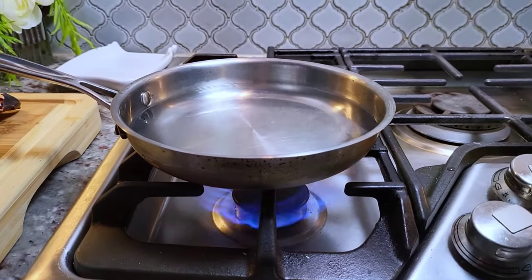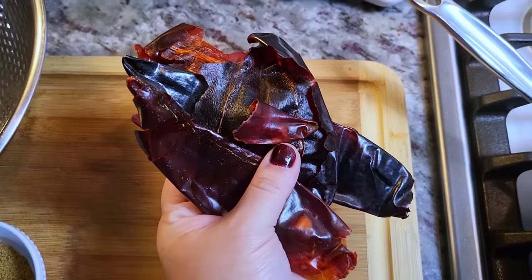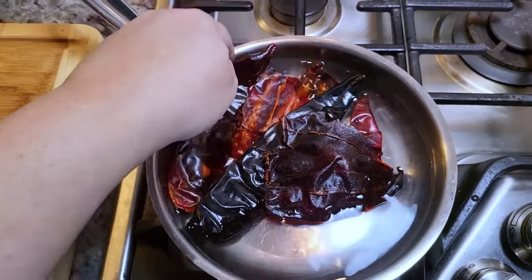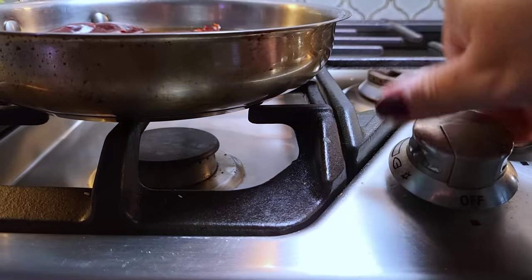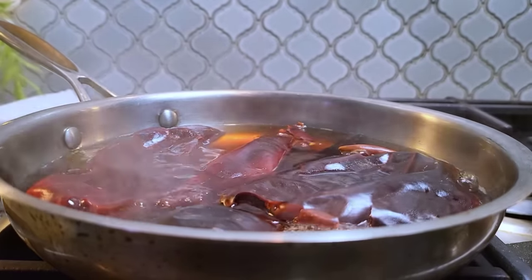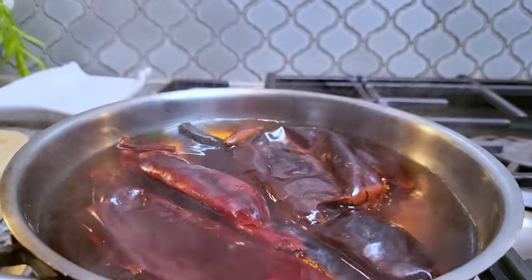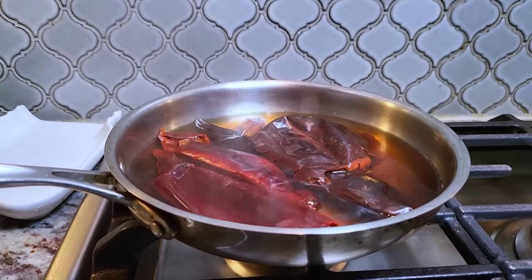I'm starting off with the puree and seasonings. I'm going to bring a pan to a boil — you could use a pot. I have four guajillo chiles going in that I've already cleaned and removed the stems. Once it starts to simmer or gently boil, I'm going to turn off the heat and let it steep for about 15 minutes or until they have softened. Then I'll set it aside and work on other ingredients.